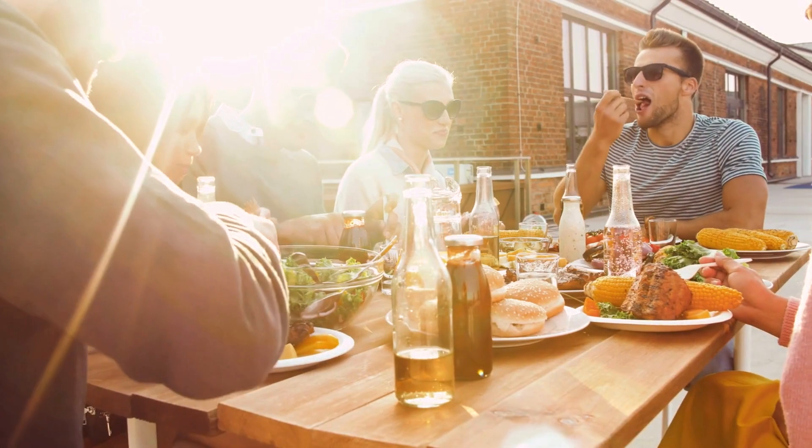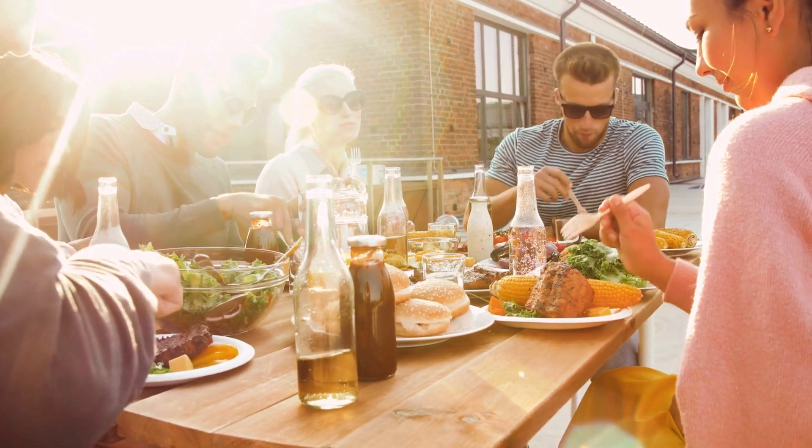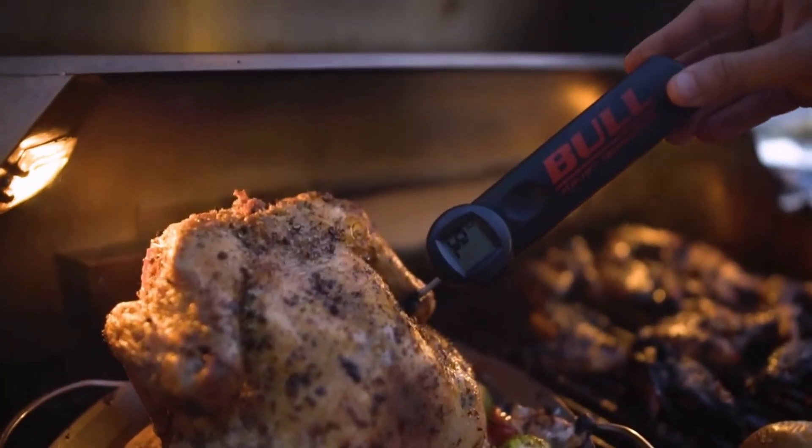Picture this: family and friends enjoying a sunset barbecue with delicious grilled food. The Bullsteer Premium makes this possible.